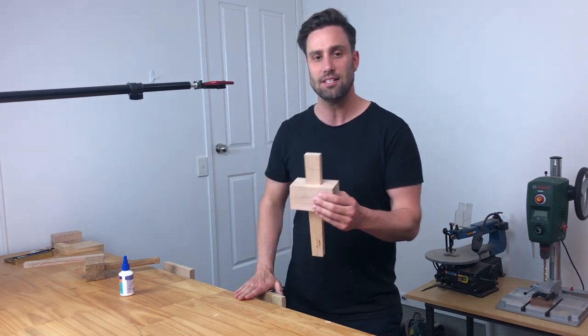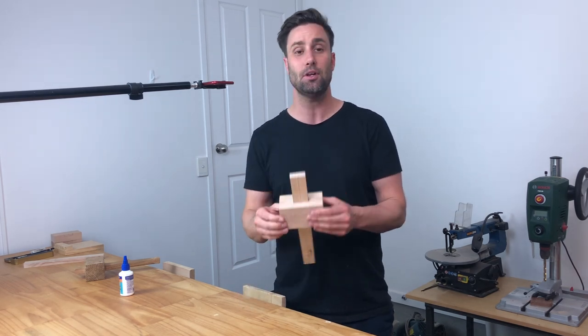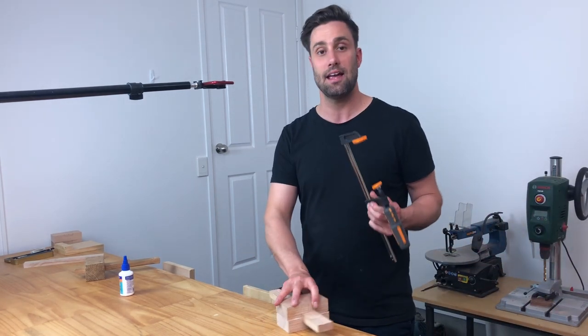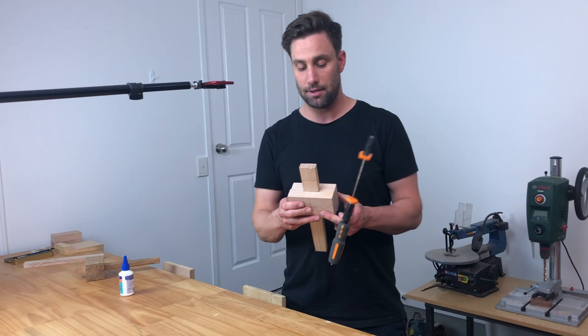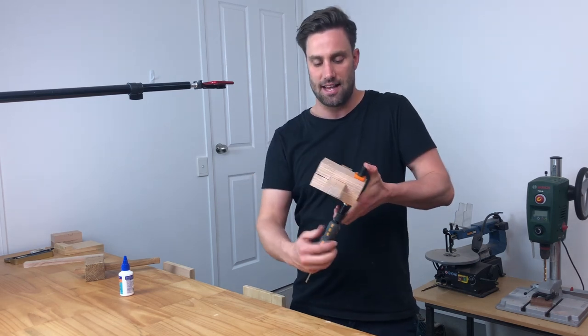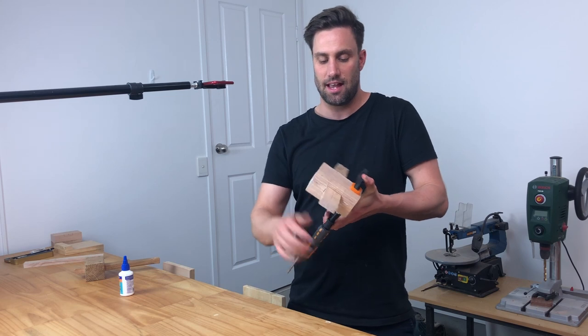Now we could use a vise or we can use a couple of different clamps. I'm going to go with the clamping option on this one — I'm going to grab a couple of clamps here and clamp this up.